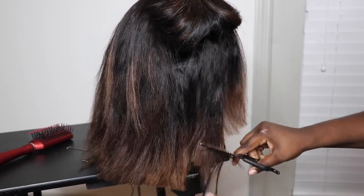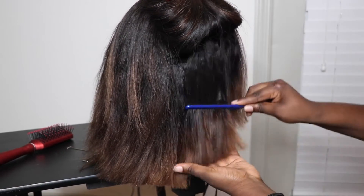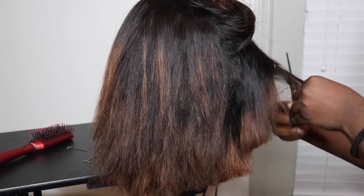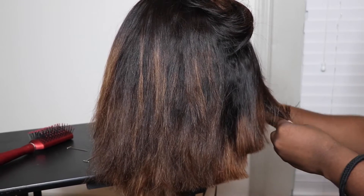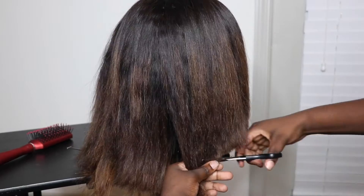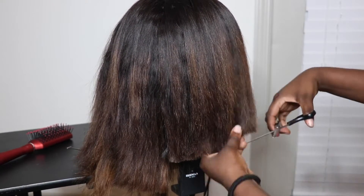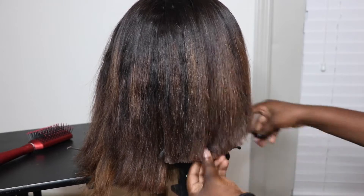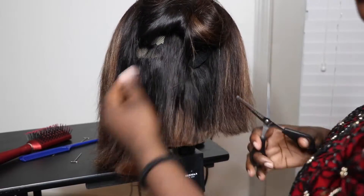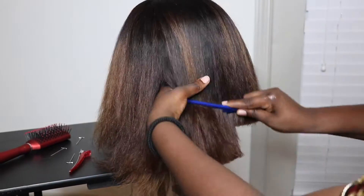I tried to do it with a razor but that didn't work, so the hair was a little bit too thick. I went in and took some thinning shears and tried to thin it out as much as possible so it wouldn't be bulky — because this was four or five bundles of hair. I'll put the link in the description. After I tried it on, I finished cutting the rest of the wig to the length I wanted.